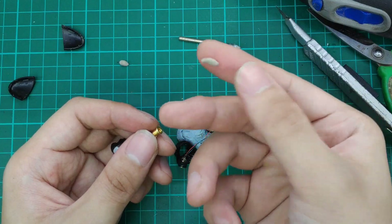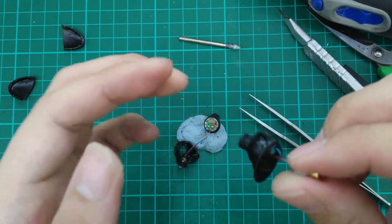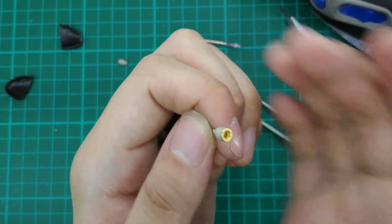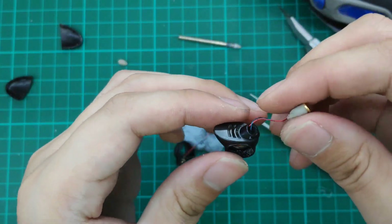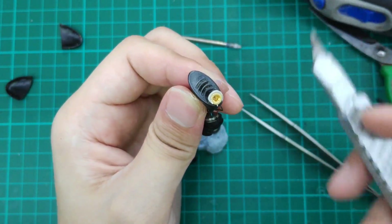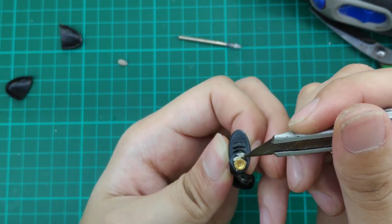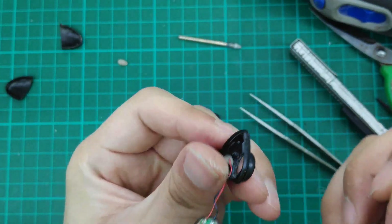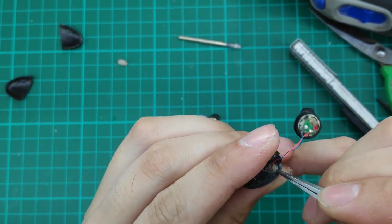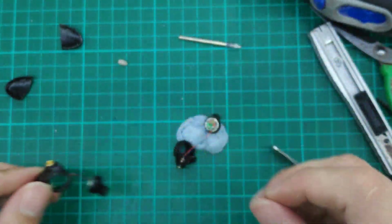So let's roll it into a long length and wrap around the connector. We are going to push them all the way in, and remove the excess with a pen knife. We will pack the excess down underneath using a tweezer. The same for the other side.